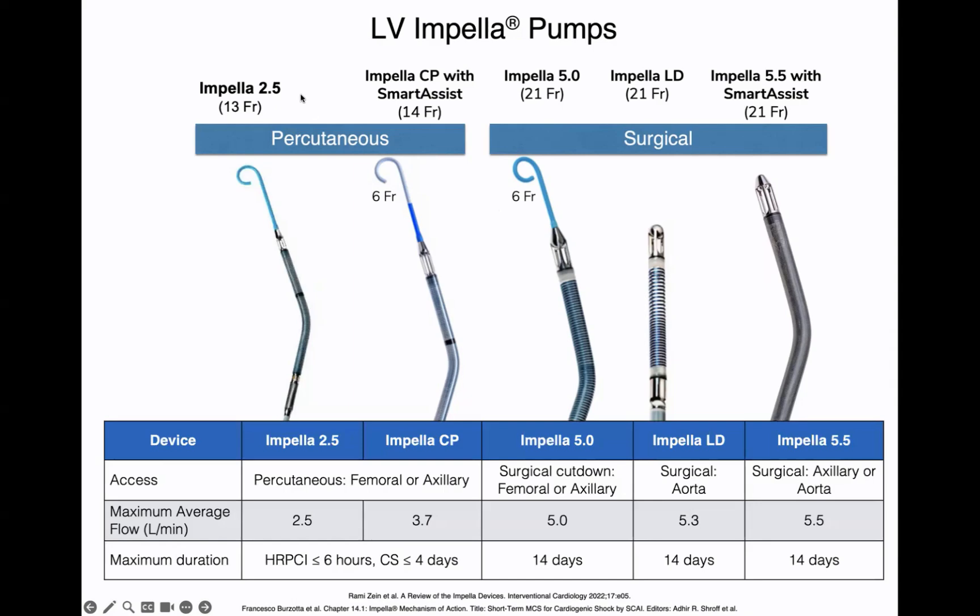How do you put in an impella CP? The impella CP and 2.5 are usually placed percutaneously, usually through the femoral artery and sometimes through the axillary artery. The maximum flow an impella CP can give is roughly 3.5 to 3.7 liters per minute. The impella 5.5, on the other hand, is usually placed surgically through the axilla. It can also be placed directly into the ascending aorta in the OR, similar to a central balloon pump. The 5.0 is similar, and the impella LD is strictly put in surgically.